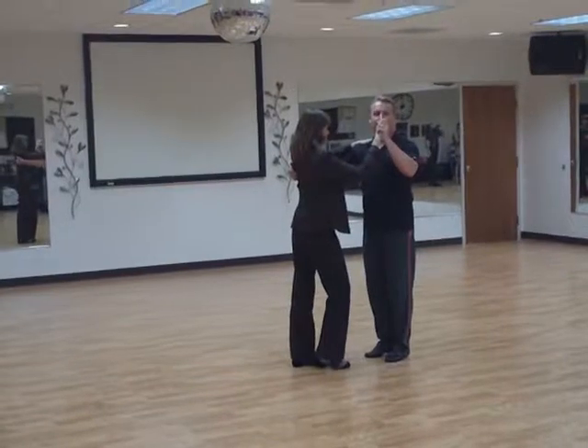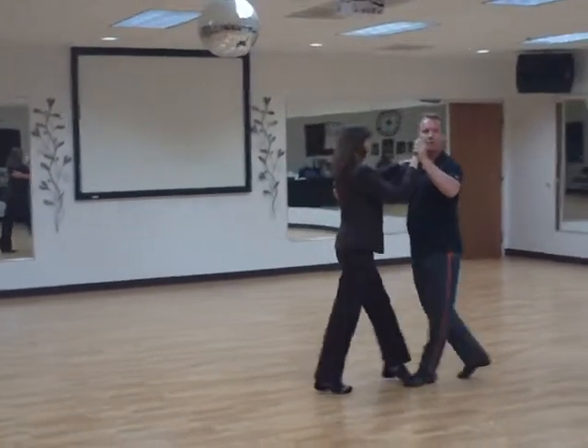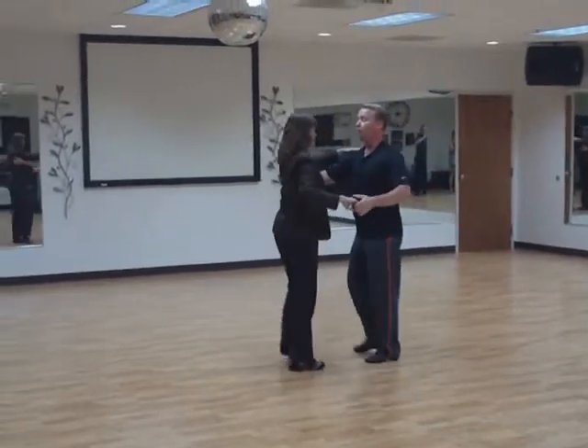It's time to learn the crossover side flick combination. We start with what's called a butterfly. We start with one, rock two, three, four, and one.